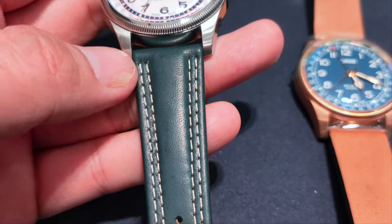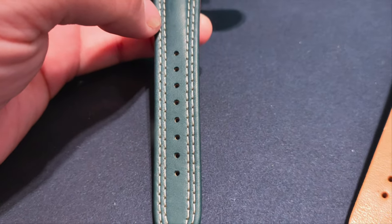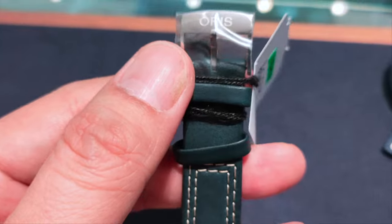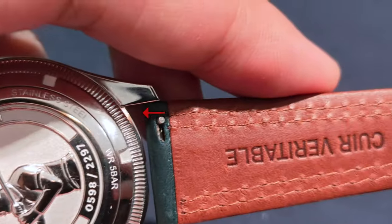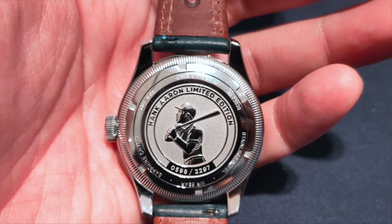The blue leather strap has a double white baseball glove stitching with 8 adjustable holes. The back of the strap is brown with brown stitching. It has 2 leather holders with a 3-pin buckle with the name AORIS engraved on it.